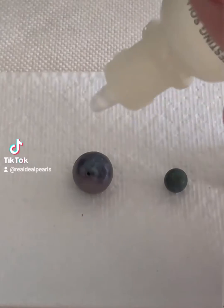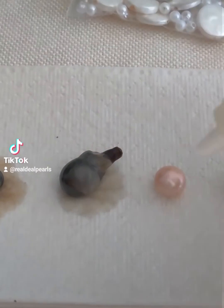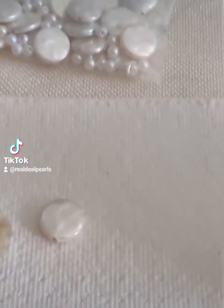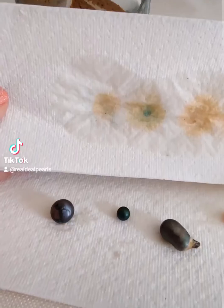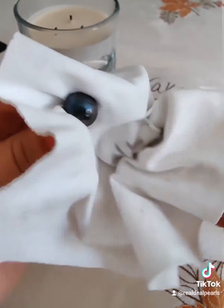Nor would we ever purchase a pearl that had been tested with acid. And I'm going to show you why. In front of me I have five different pearls: two of them are dyed, one is a naturally dark cultured Tahitian, one is a cultured freshwater not dyed, and one is fake.